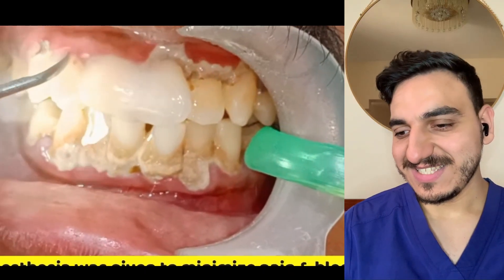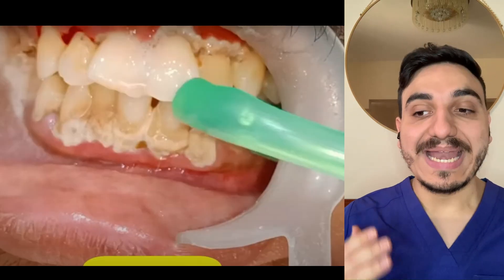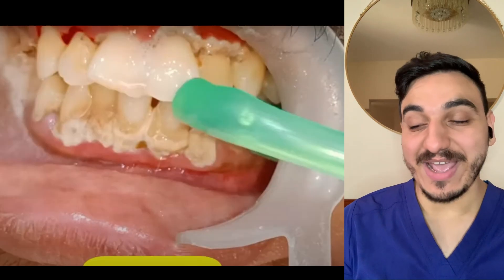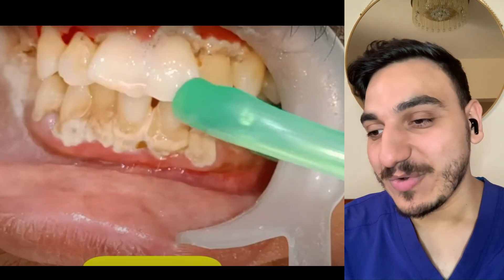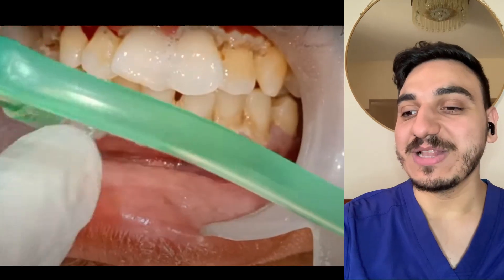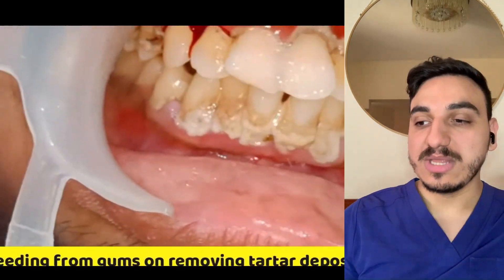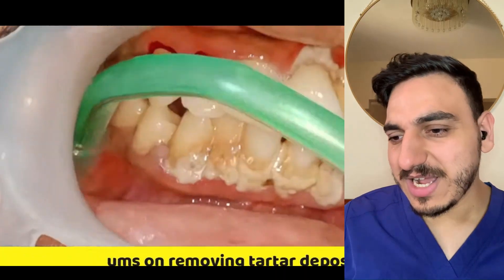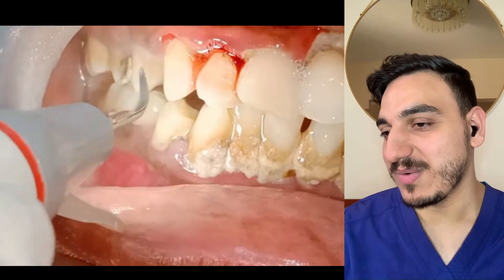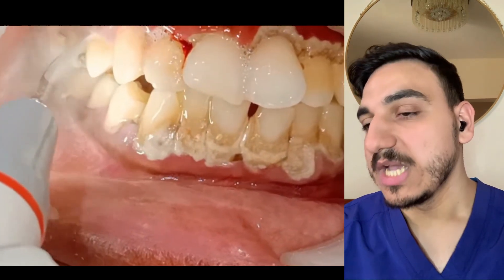What's up everyone, my name is Dr. Mo and I'm a dentist. Today we'll be watching some really good cleaning for this case, which looks like it really needs some cleaning. Don't forget to like and write a comment — it helps with the algorithm. Oh my god, that is a lot of black calculus!